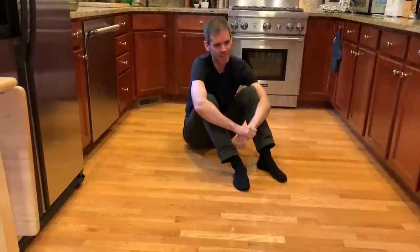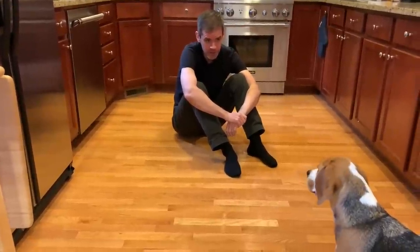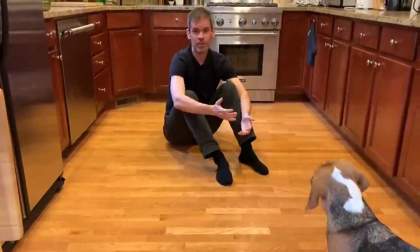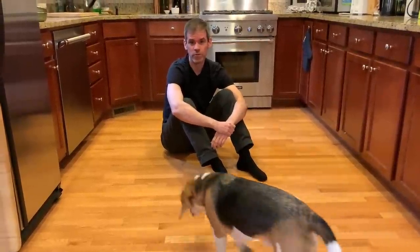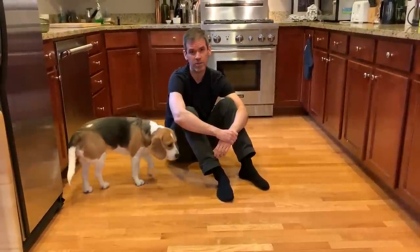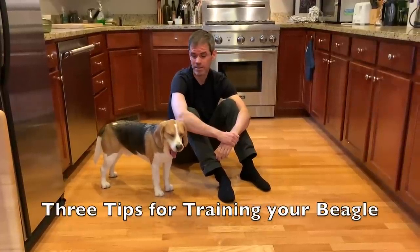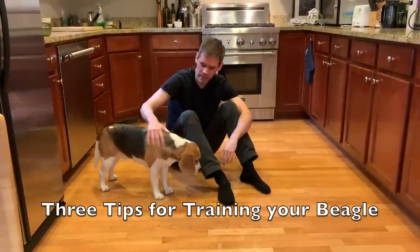Oliver? Hey, Oliver. Want to do a training video? So Oliver fans, we've got a couple of requests from viewers for a training video giving some tips on how to train your beagle. So I'm going to present three tips today, things that were useful to us when we were training Oliver.